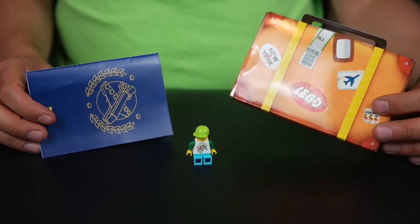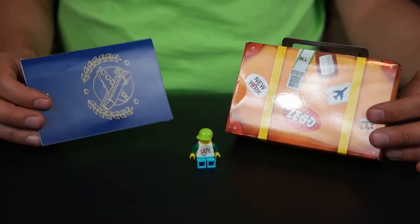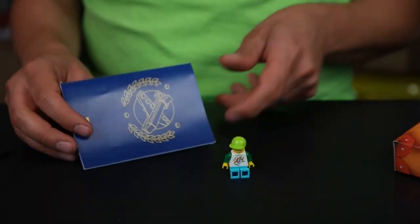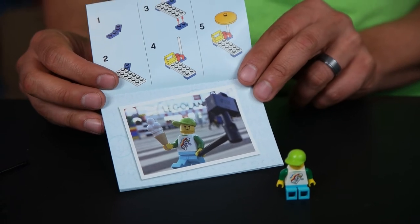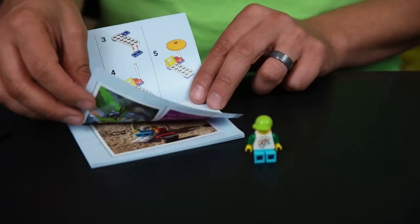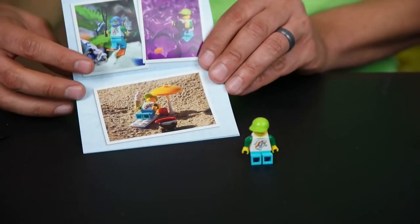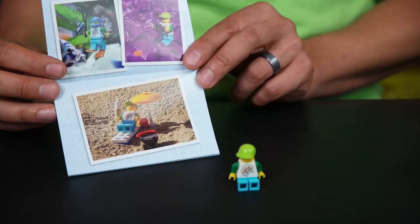Here's what we have: a little briefcase travel suitcase, the minifigure, and this passport. In the passport it shows you different ideas of how you can take pictures with your minifig. There's the minifig with some ice cream using a selfie stick. It also has instructions for some of the small accessories you can build, plus more examples of pictures — like lounging on the beach and different other stuff.